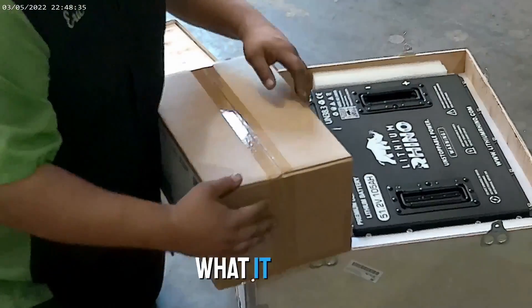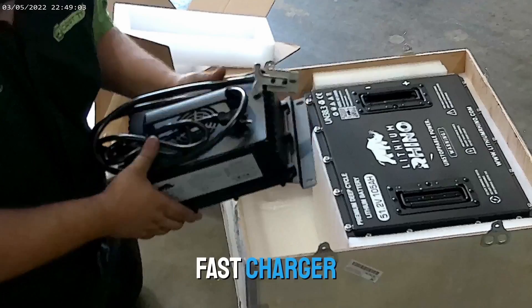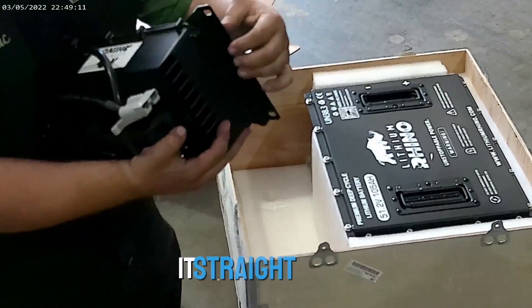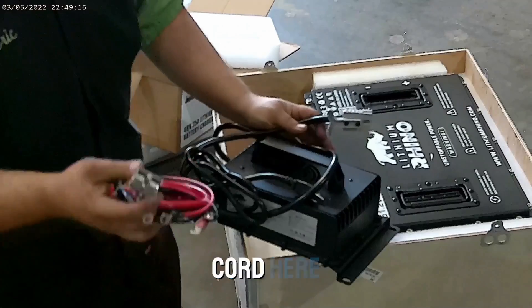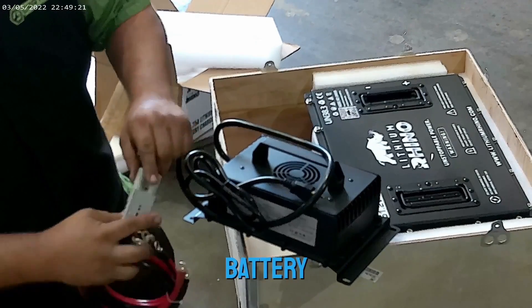Charger — we'll open that up and show you what it looks like. So this is the Rhino charger, 25-amp fast charger, high charging rate. Mount this guy on board — it's got little feet here, you can just screw it straight down. This is the other cord here; you just plug these guys in like that. And then your ring terminals go straight to the battery for the charger. That's the mounting on board.